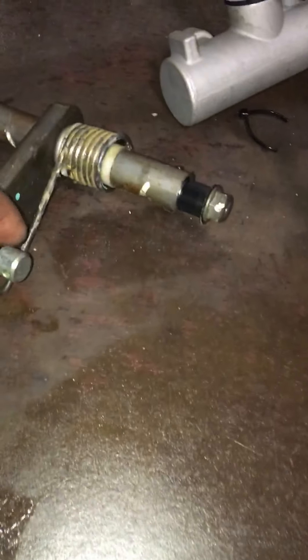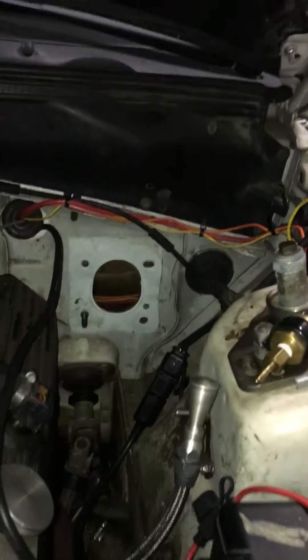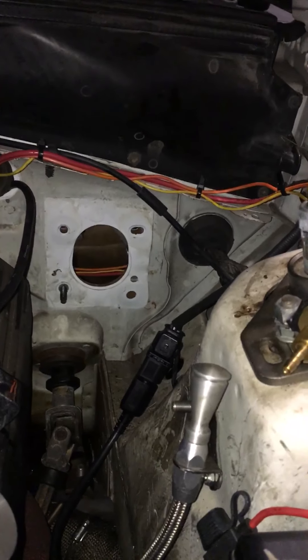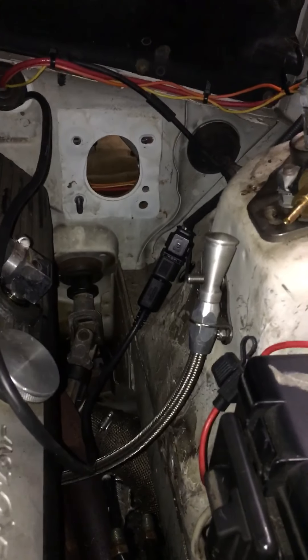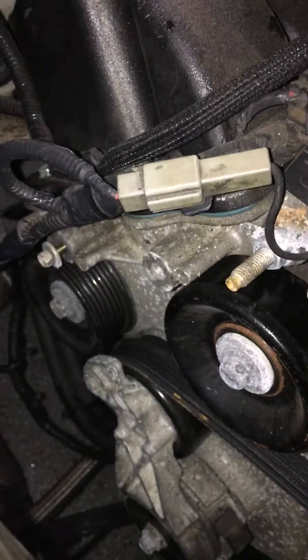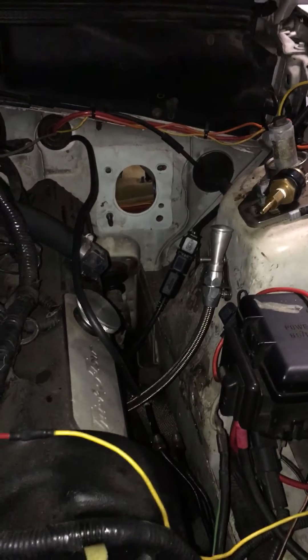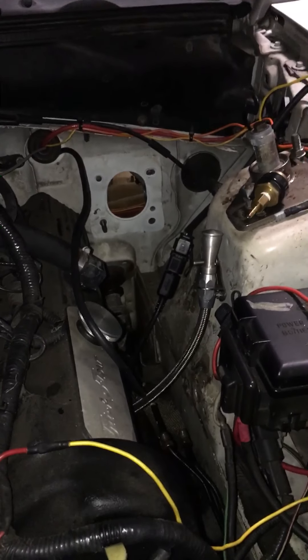There's the stock pedal — I'll probably have to mount it a bit higher to get more leverage. Here's where the stock one was; you can see it cleared up a lot of room. More lines to the AC are going so I don't have to figure out how to run the belt. But that's it for now — I'll check in with you guys later, thanks, bye.